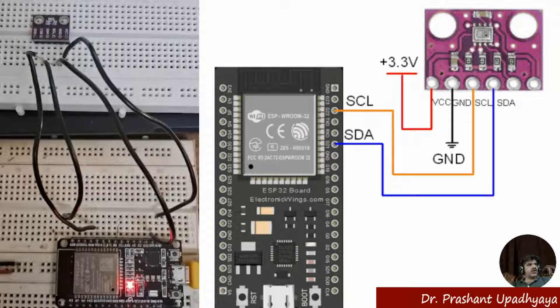We have 3.3V connected to the ESP32 as shown in the figure. Then we have the ground connection. The VCC is connected to 3.3V and the ground wire is connected to the ESP32 ground.